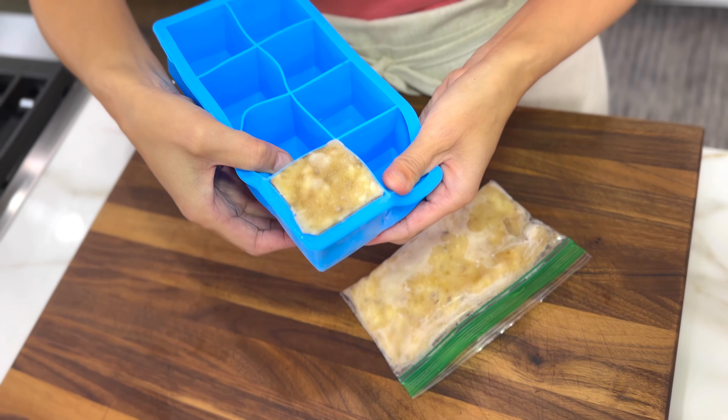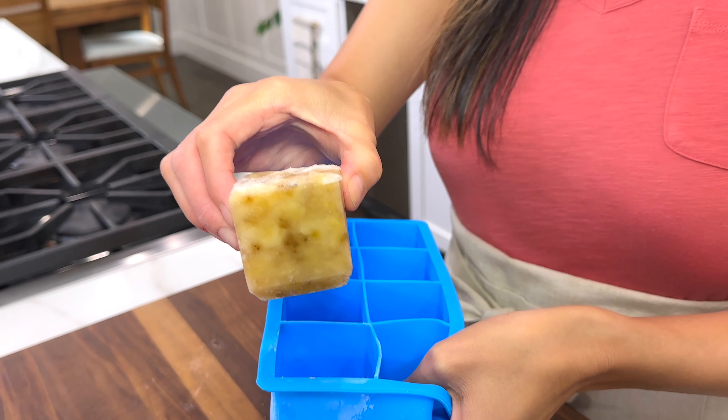Transfer the puree to a small bag and make sure to label how much is inside. Or you could put it in a silicone ice cube tray and have nicely portioned out amounts of mashed banana.